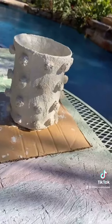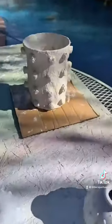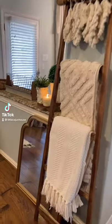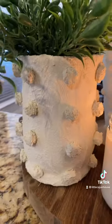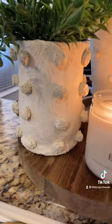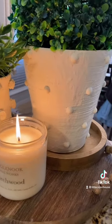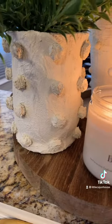I kind of blow-dried it so the pom-poms are staying on, and now I'm going to let it sit and bake in the sun for a little while. We'll come back in about an hour and check on it. The vase is done — let me show y'all how cute this turned out. How cute is that? This is one I made a few days ago using pearls and that one turned out really, really cute. But this one right here — oh my gosh, I love it.